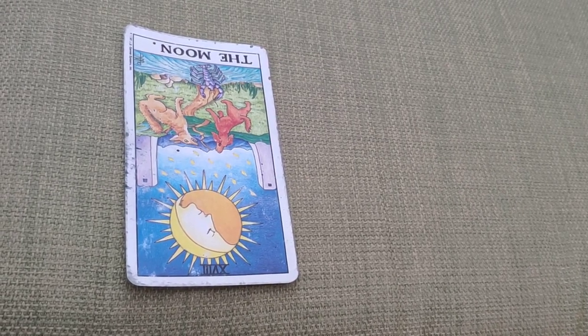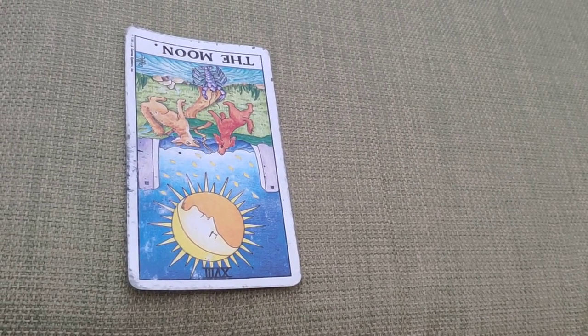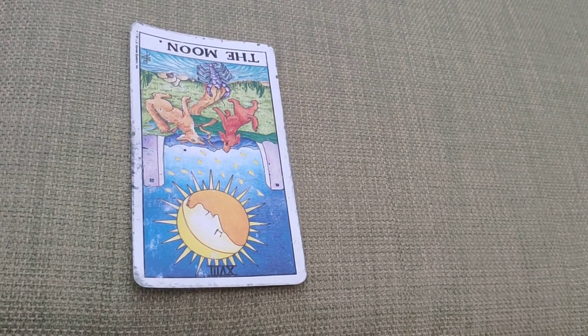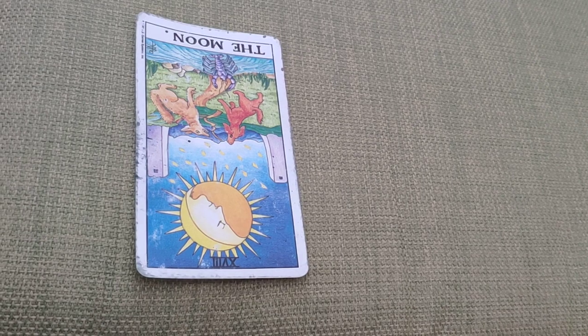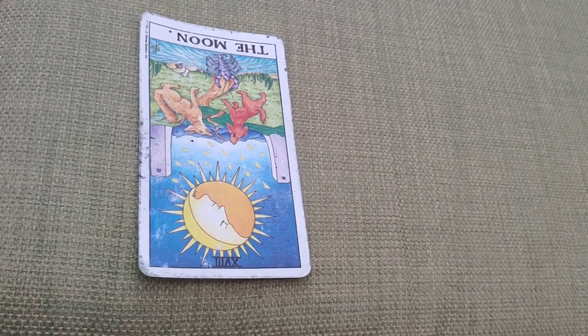Hello and welcome to James Hennon on YouTube. Today I've decided to make the video for the Moon card in reverse. This is card 18 of the major arcana, and once again we're using the Rider-Waite pack to help illustrate the meanings.